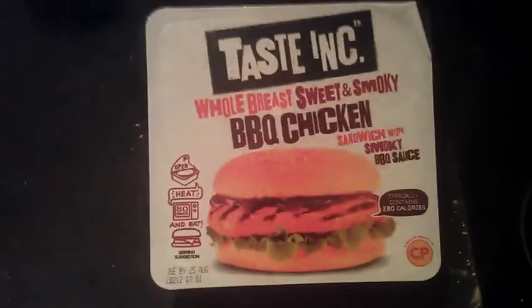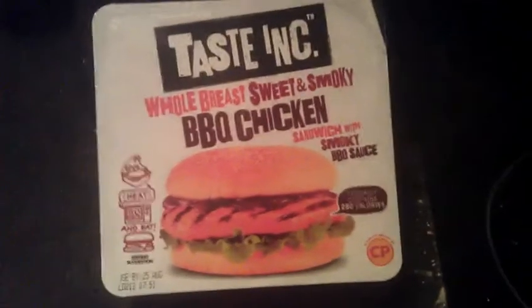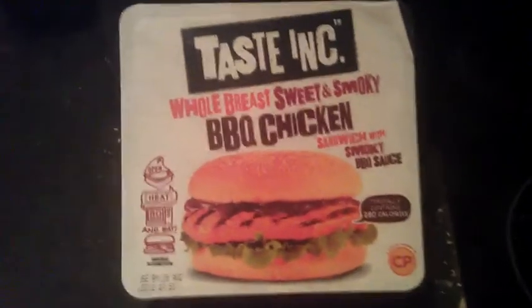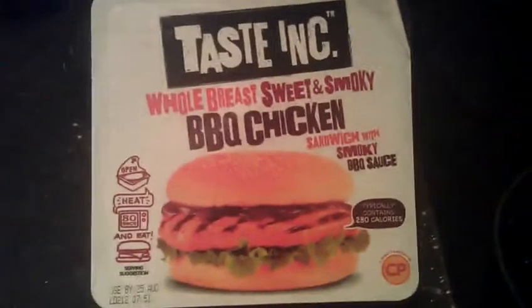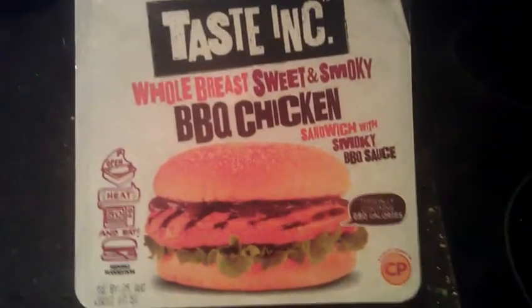Rustlers are all the same — I've had rustlers where you don't get the cheese on it. So not much of a big deal. You've got your own cheese. It's only if you're at work and you get caught out. But if you're at home, you've usually got a slice of cheese you can put in these things.